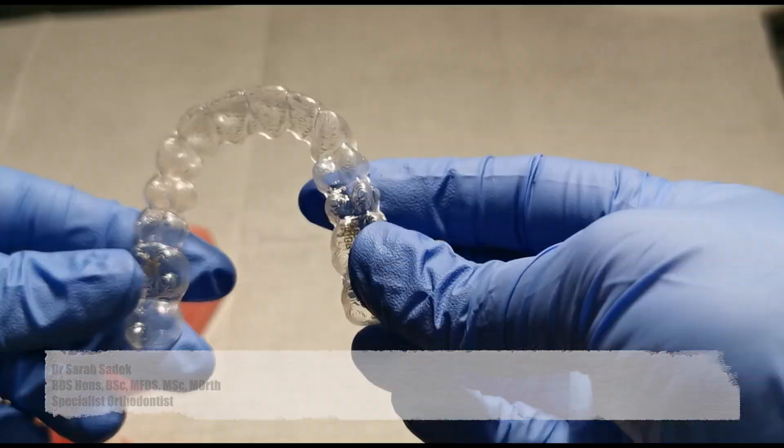Invisalign is a way to straighten your teeth. It involves the use of clear aligners. The aligners look like this.